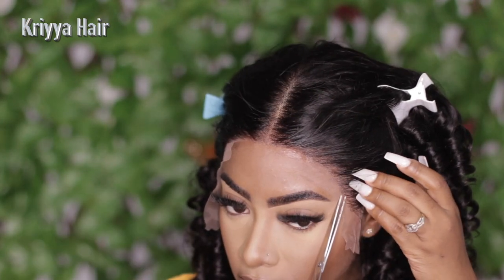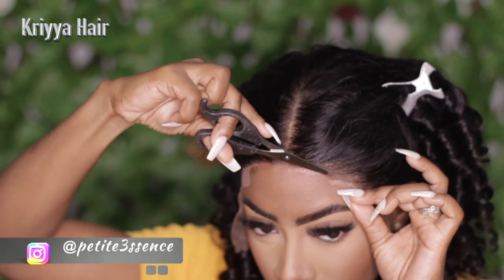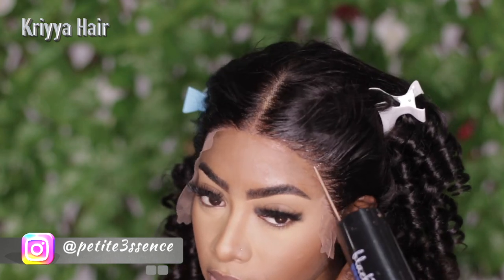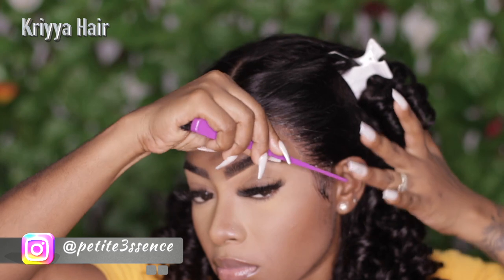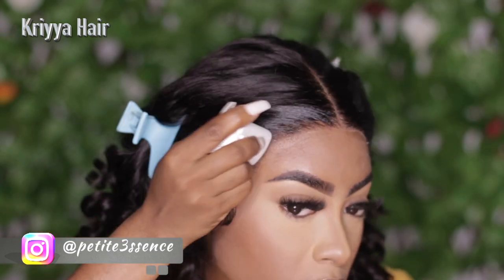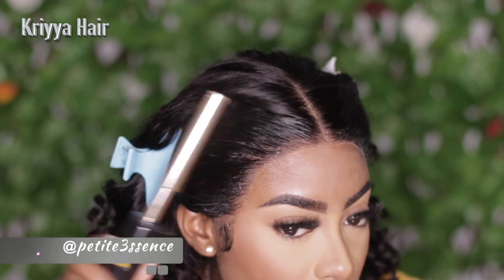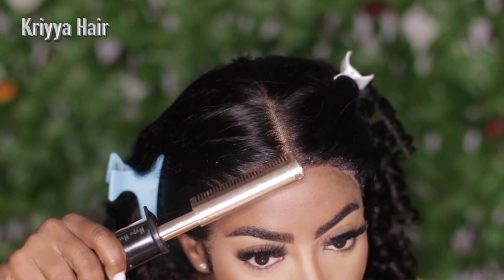After doing the initial application of the adhesive and cutting away the excess lace, I went in and made sure the edges were nice and intact. After that, I only did my sideburns. I took my wax stick to lay everything to the back and my hot comb, and this was definitely the vibe I was going for. I don't regret doing this pullback style with this wig — it's really really cute. Shout out to Crya Hair for that!